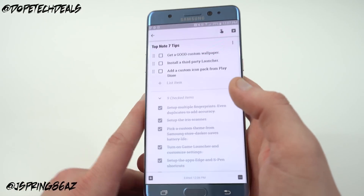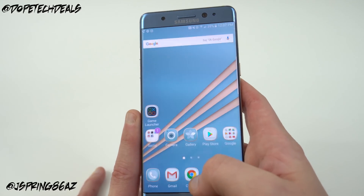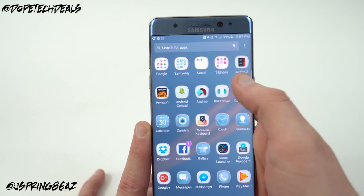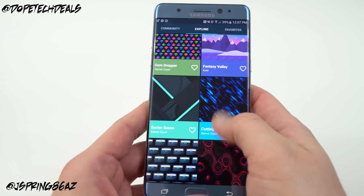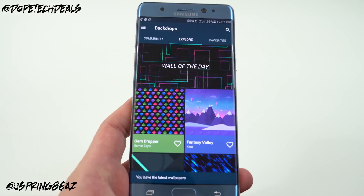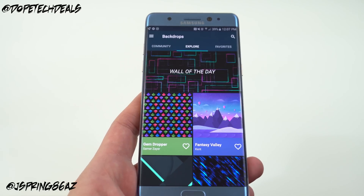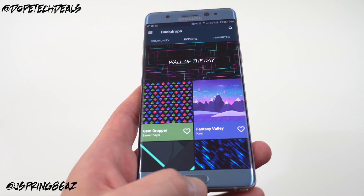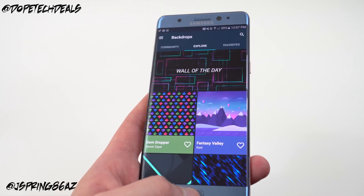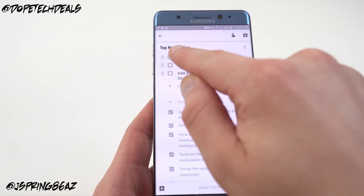The next tip is to get a good custom wallpaper. I use the app Backdrops, which is where I get all my custom wallpapers — highly recommend checking it out. It has a huge variety across every category, from minimal to nature wallpapers. I'll also link my video about where to find the best wallpapers on Android below.